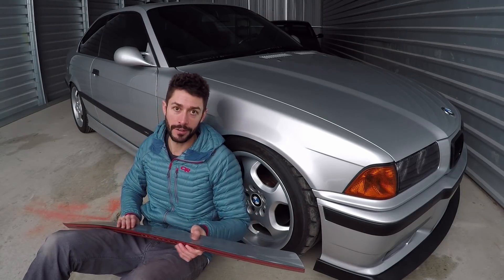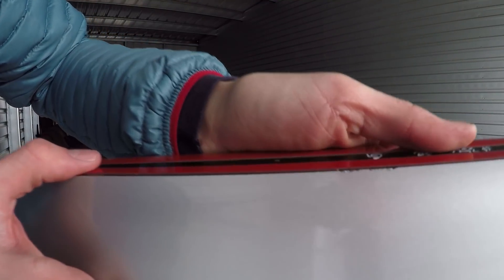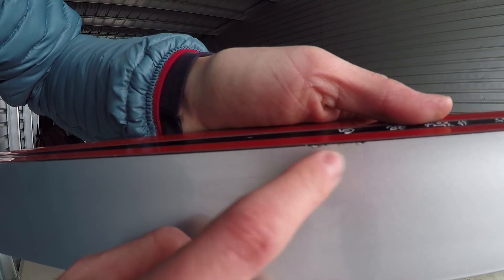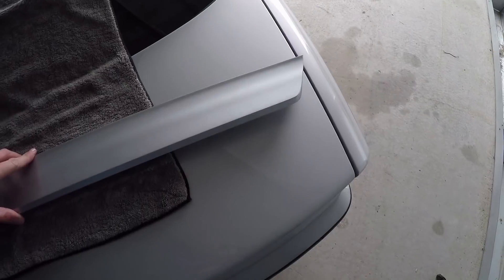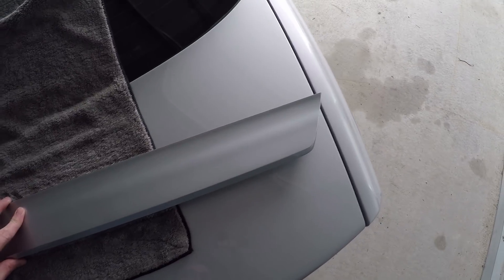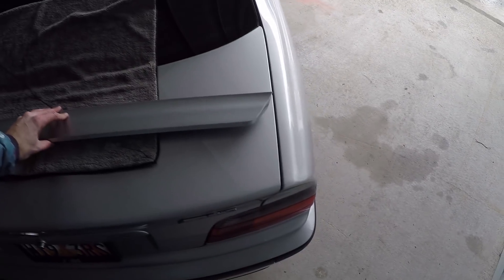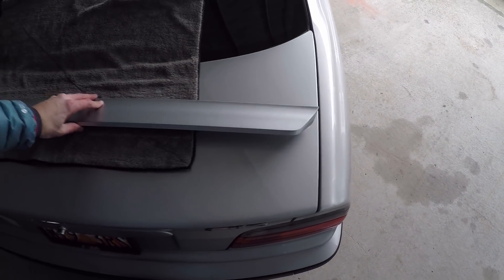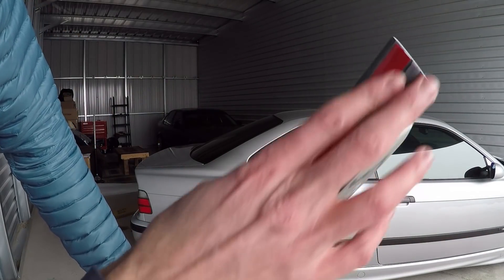The only imperfection I've been able to find — if you can even call it that — is right along here where the paint got a little pushed up from resting on something before the paint dried. No big deal. When I put this next to the trunk, lighting aside, the paint matches pretty much perfectly. I'm excited to get this out in actual sun when the weather's nice to see a better look once it's on the car. I only have about an hour of light left, so let's get this thing on the car before it gets too dark.